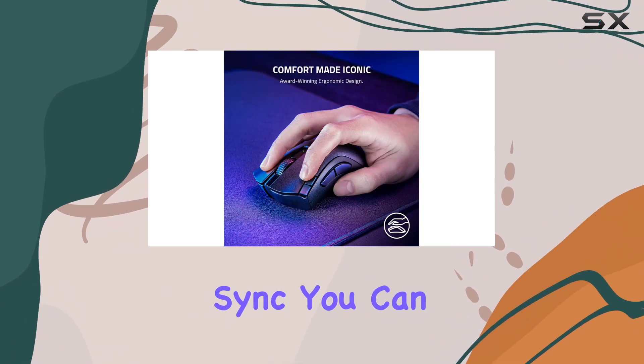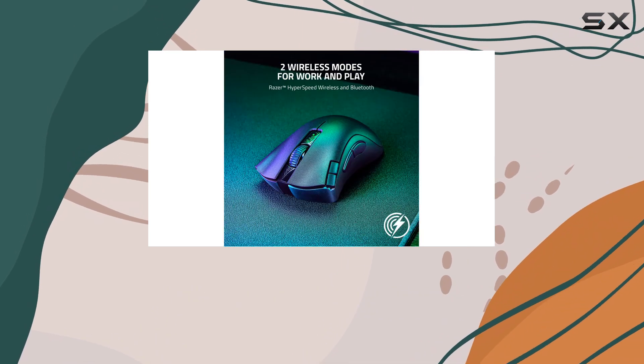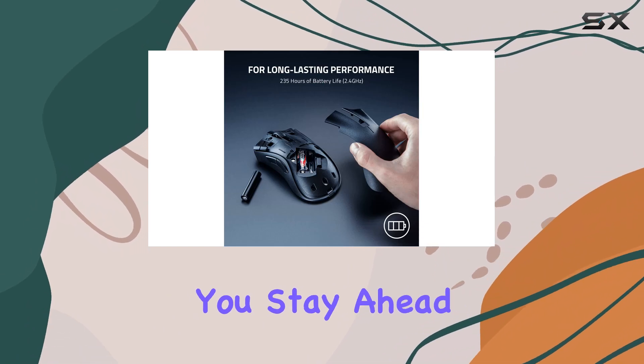and with motion sync, you can be sure of smooth, accurate movements. The 4K wireless receiver provides a lightning-fast polling rate of 4,000 Hz, ensuring you stay ahead of the competition.